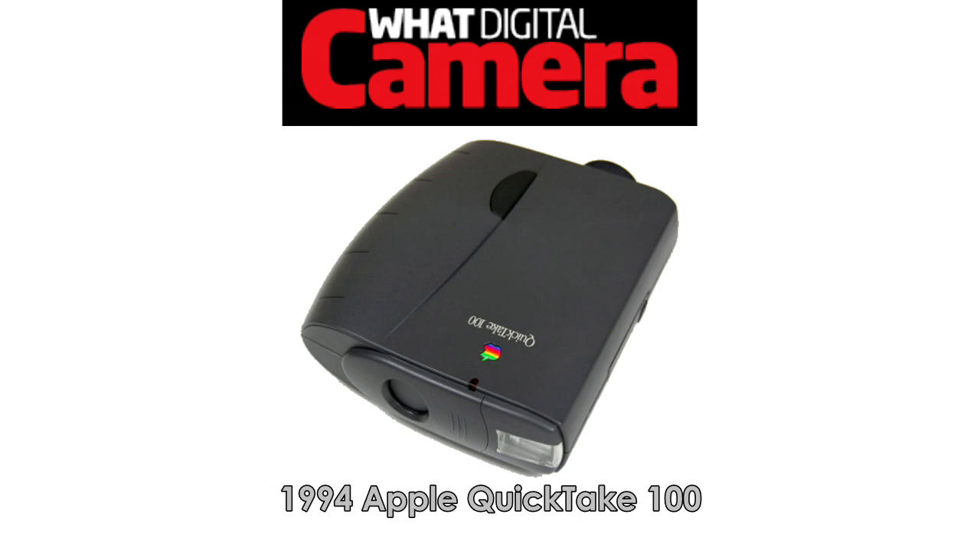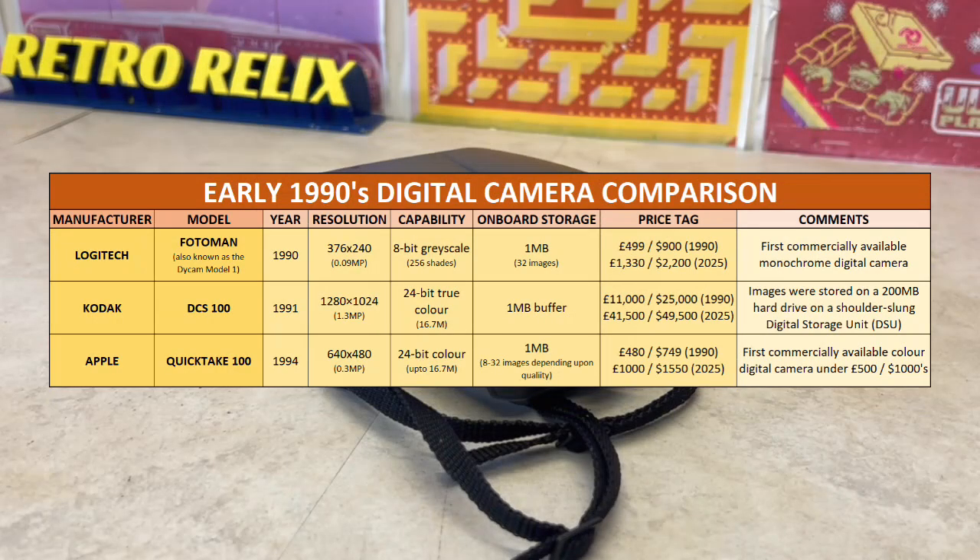Looking at this comparison table, we can see the early Logitech Photoman is monochrome only. And whilst the Kodak DCS100 is superior with higher resolution colour images, back in 1991 it was enough money to buy a house. Somewhere in the middle, the Apple QuickTake 100 was regarded as the first affordable colour digital alternative.